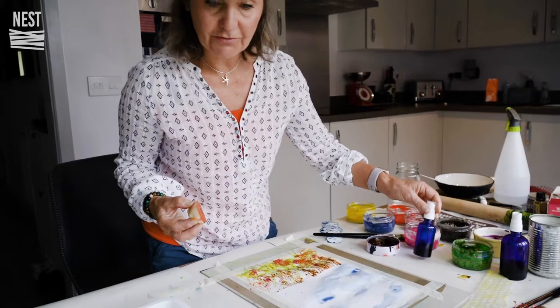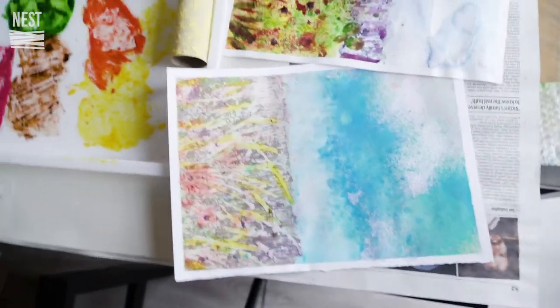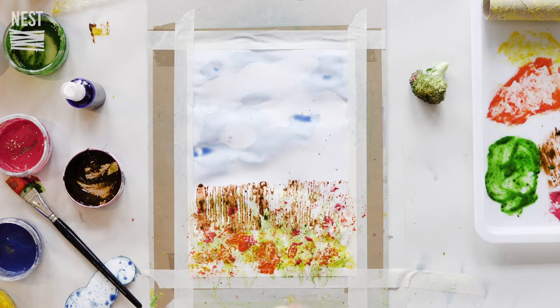It is a really nice effect and you can always add to it afterwards with felt tip pens. For that picture there I added a little bit of makeup to get that sparkly effect, and I added it to the food coloring to make that effect.